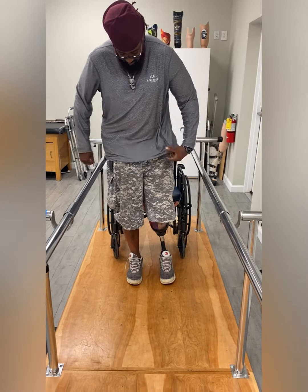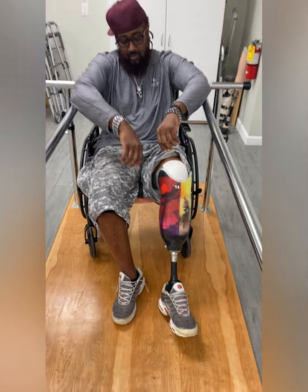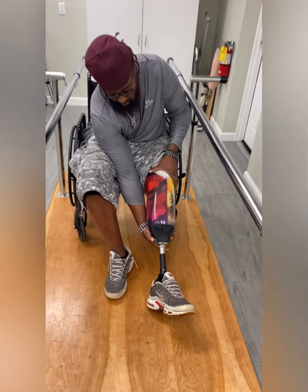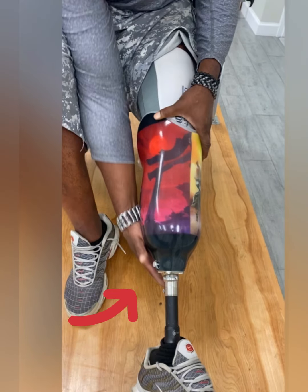To remove your leg, simply sit down or be in a safe position. Press the button in on the side and hold it in while you slide your limb out of the socket. The release button is typically on the inside of the socket, but yours could be in a different spot depending on your setup.